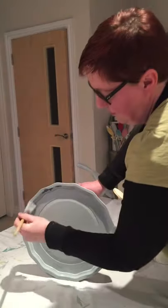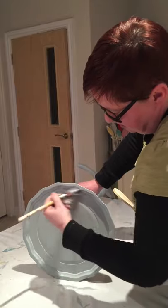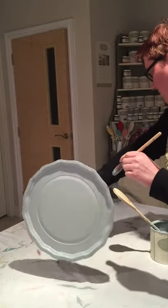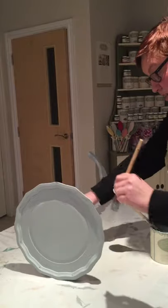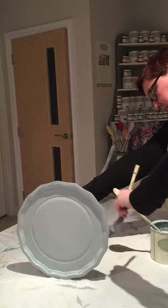You do have to use the sealer if you're going to put it on your kitchen cupboards, just because you want to be able to wash those down. It's actually starting to dry now on the legs, so I can lift it up. I will still be covered in paint when I'm done, but I'm kind of used to it now.